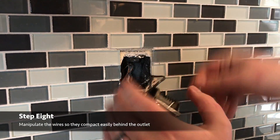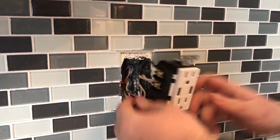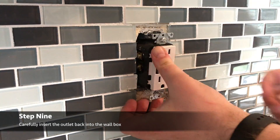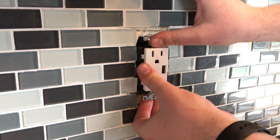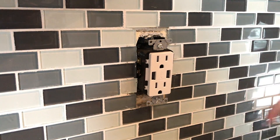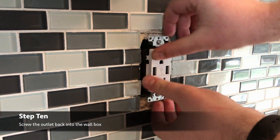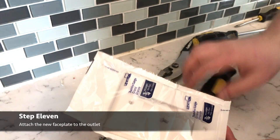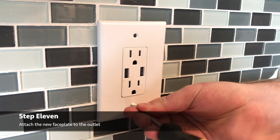Then we're just going to have to manhandle these wires to get them into an orientation that makes it easier to push this outlet into place. This is always the worst part - you really want to try and set yourself up for success by bending those wires so you can push this outlet back into place. You want the outlet to be flush with the wall, so you might need to push it around a little bit and screw it into place. Then put your new faceplate on to cover everything up and screw that back into place.